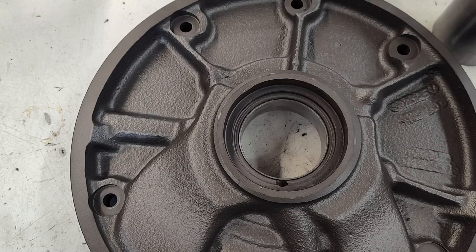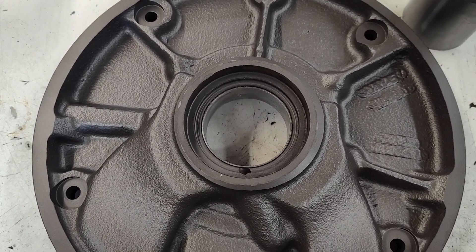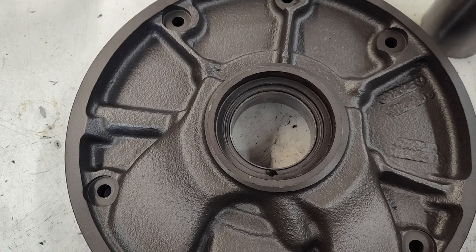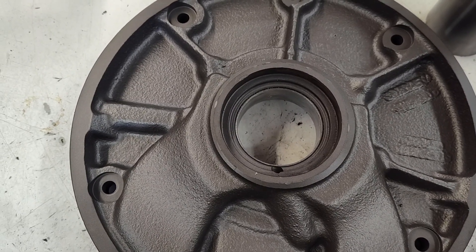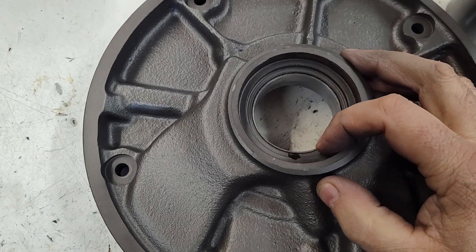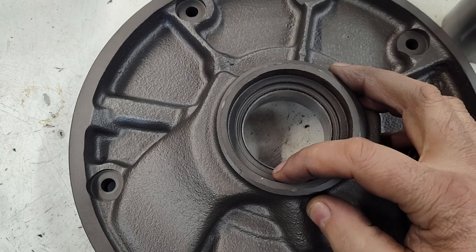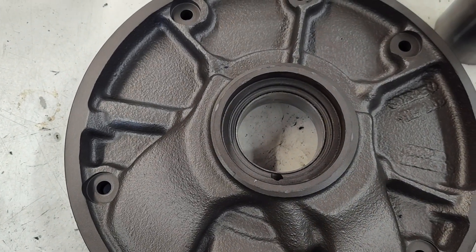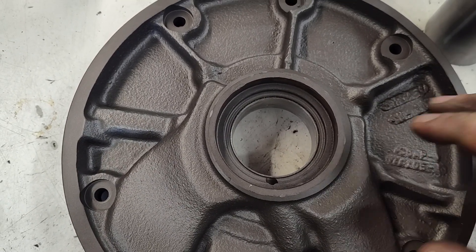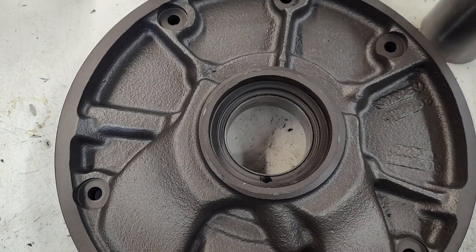That's pretty important. So if you're blowing oil seals out, the answer is not Loctite or sealer — you have either a worn bushing or maybe this hole is obstructed. I've even seen in some units, Powerglides as an example, where this hole is very small. When you build a race unit with a lot of pressure, this can be an issue, so you have to open this hole up larger to prevent the problem.